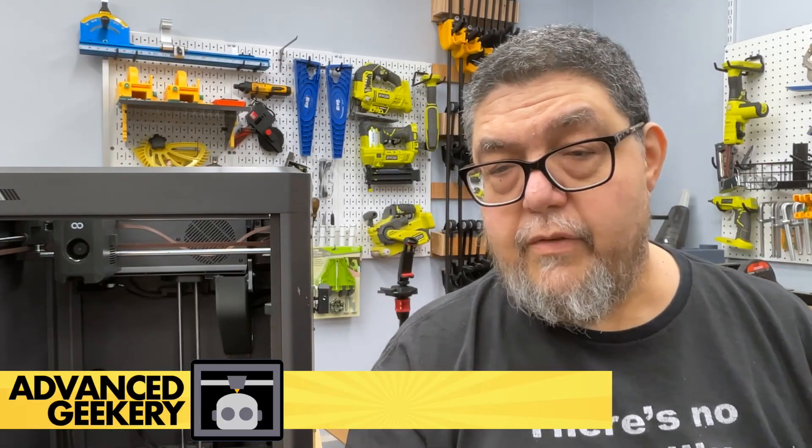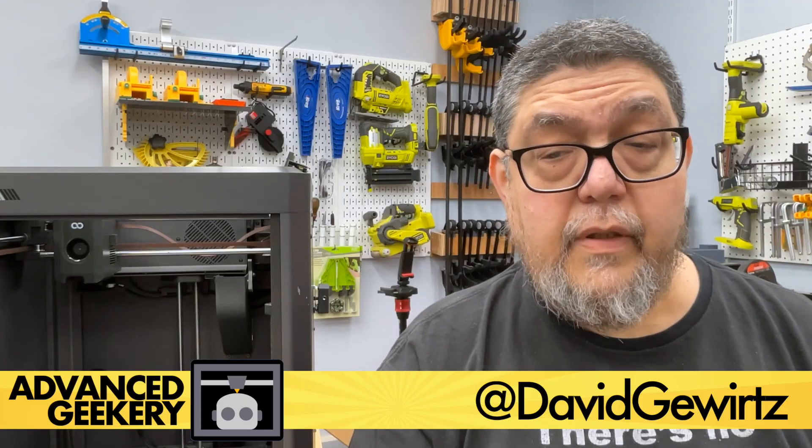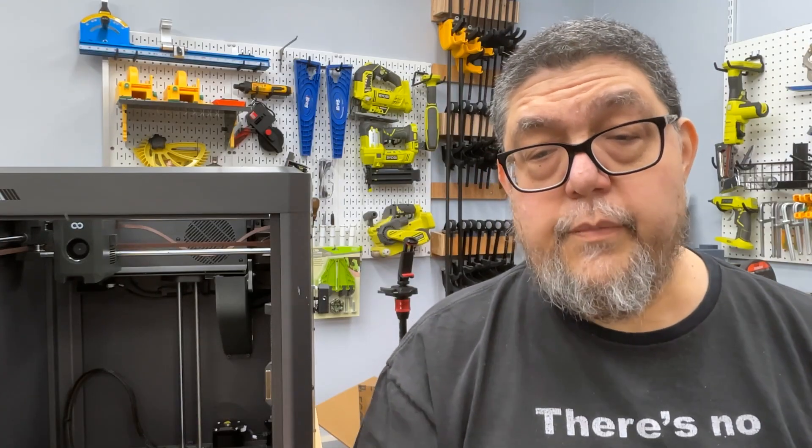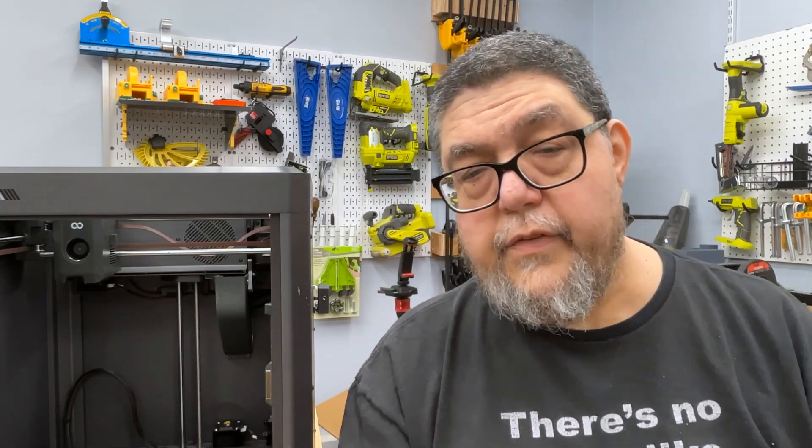Welcome back to Advanced Geekery. My name is David Goertz, and today we're going to talk about something that really should be between me and the 3D printer vendors, but y'all can kind of stay here and hang out.